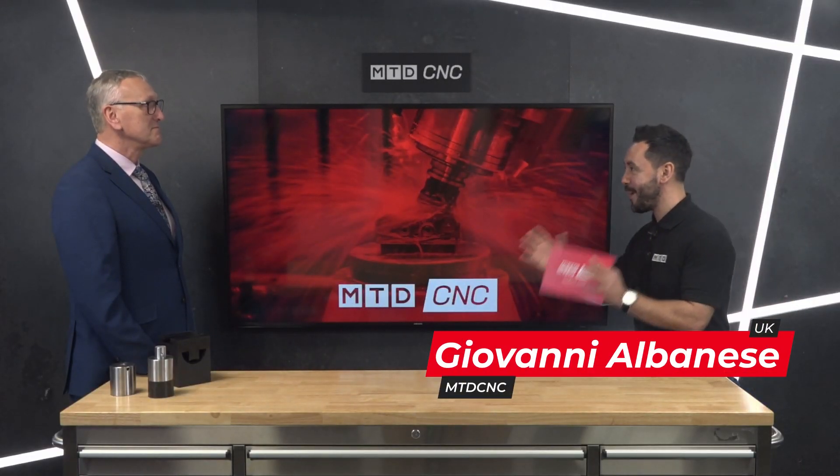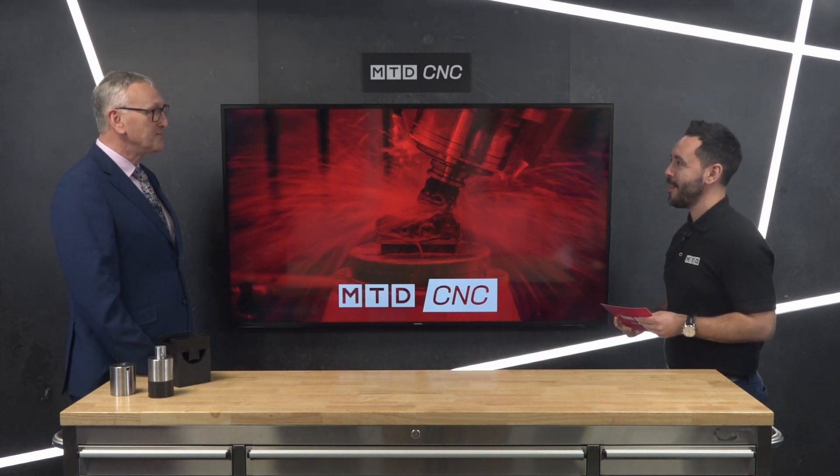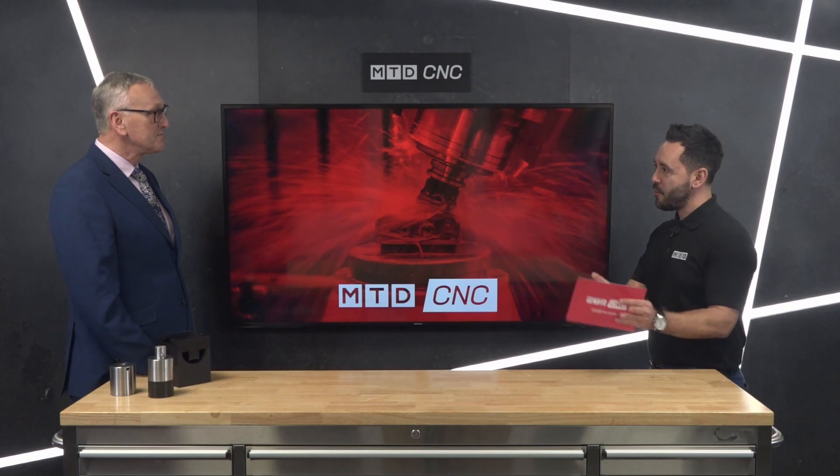Welcome to the MTD Technical Corner. Today I have the pleasure to be joined by Martin Page from Hydrofeed. Martin, welcome to the Technical Corner. You've now introduced a long bar feeder range to your automated solutions with some very unique selling points. Can you give us a brief overview on the long bar feeder range and tell our audience why you've introduced this to your portfolio of products?